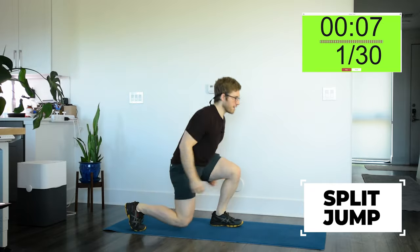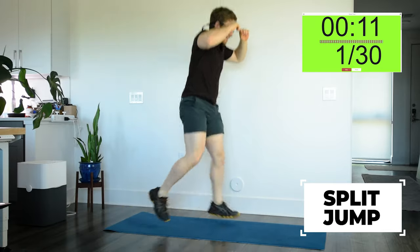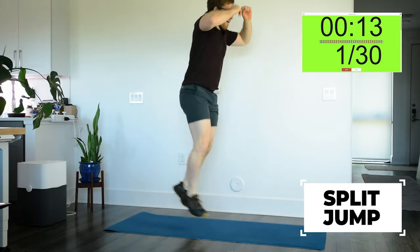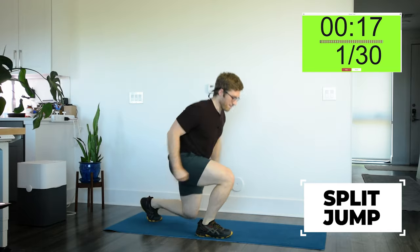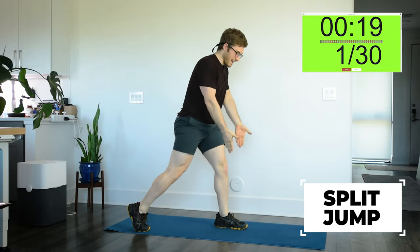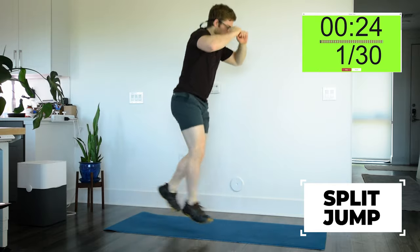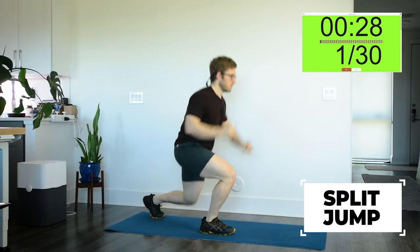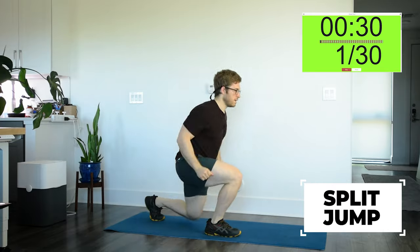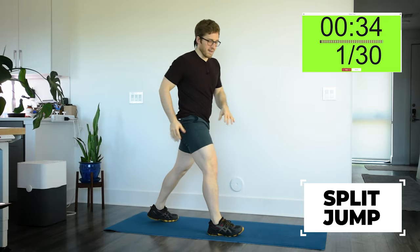We're gonna go 45 seconds of work, 15 seconds of rest. This is not about max height on these jumps — it's about really good technique. So once I land, I want to find my heel contact in the ground. Big thing is don't jump with the back; you want to jump with the hips.